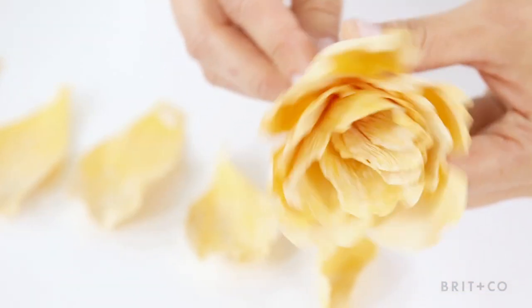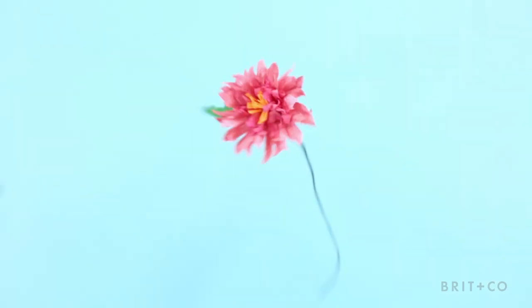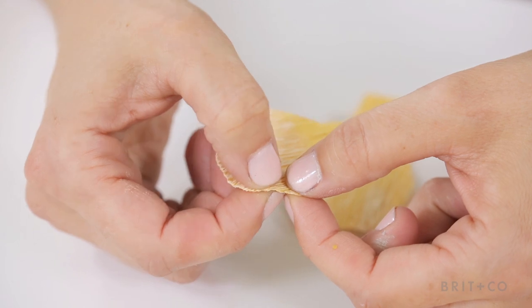Right now, I'm obsessed with paper flowers. I'm going to teach you how to make these beauties. I'll go through techniques for building a peony and a dahlia. Then, we'll bring it all together to create an elegant backdrop, perfect for event or home decor. Let's make some flowers.